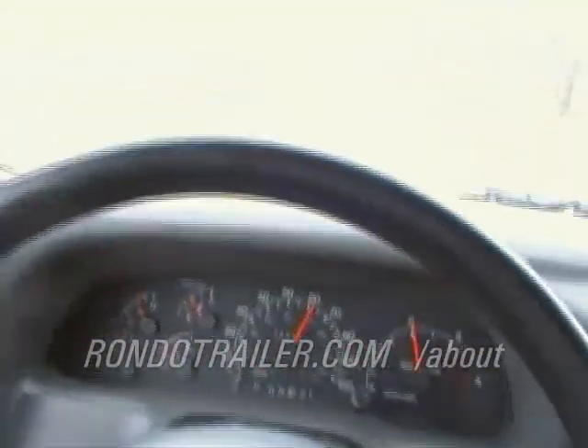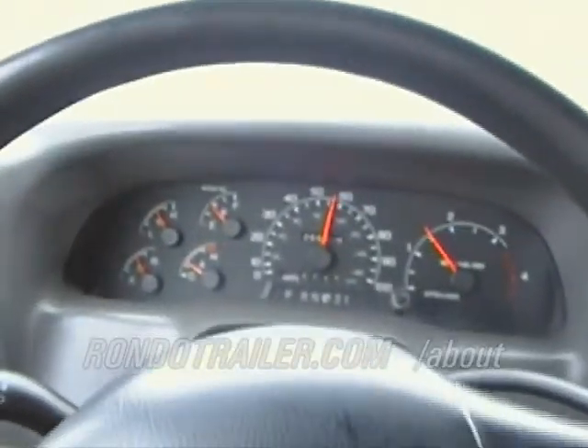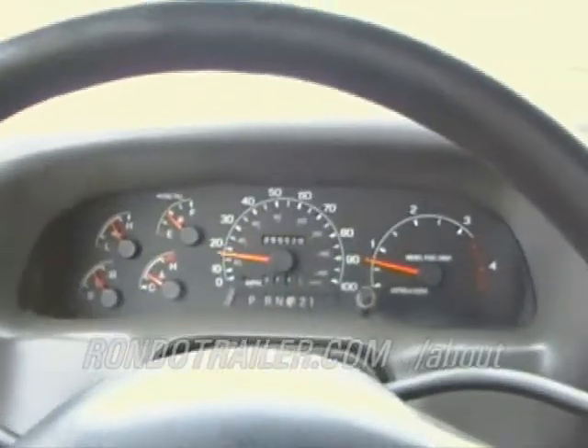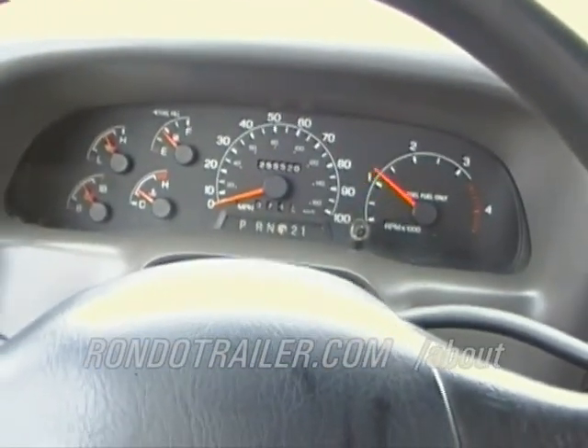Now we're going to check the brakes. Here we go. Wow — excellent brakes. Smooth and sure.